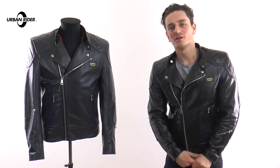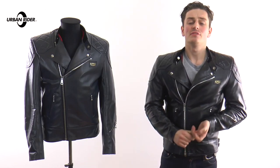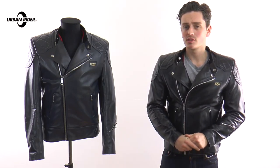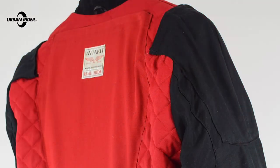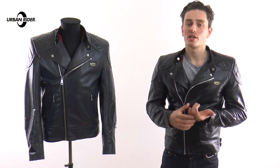Hi there, I'm Tom and welcome to Urban Rider for a more in-depth view of the Super Monza jacket by Lewis Leathers. This is part of an exclusive collaboration we've done with the brand, taking these classic motorcycling jackets and incorporating a full set of armour without sacrificing fit. There are two jackets available: this one, the Super Monza, and the Racing Jacket 2.